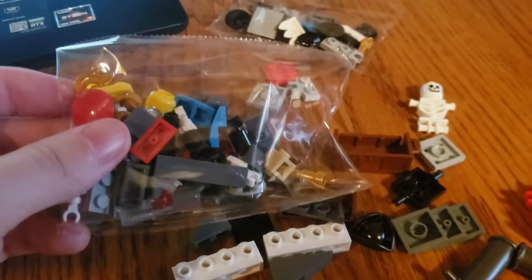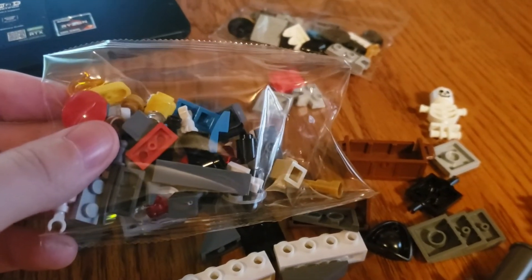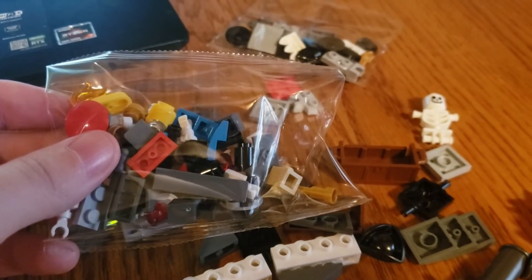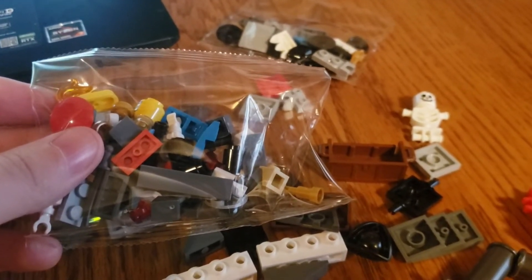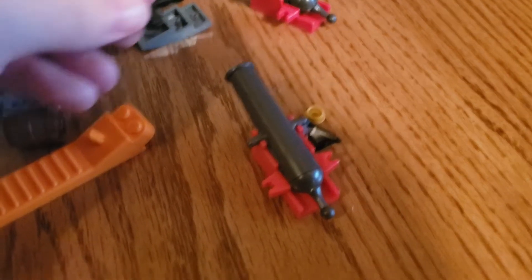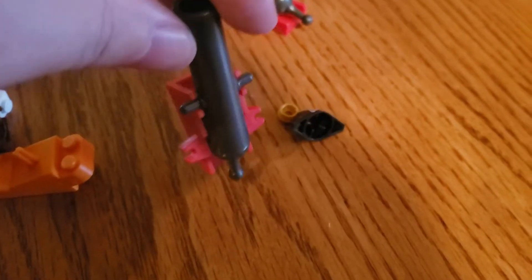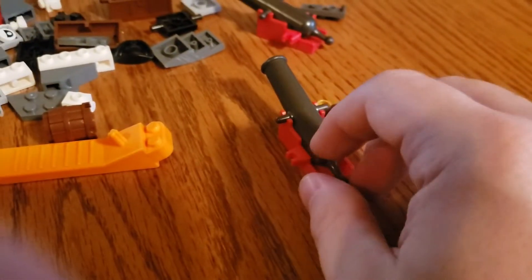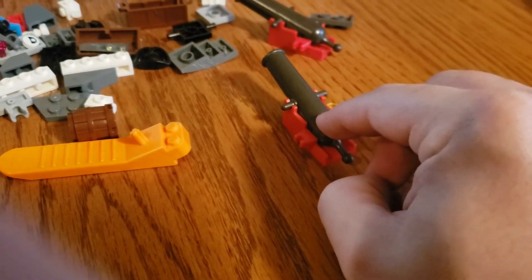Sometimes you get little bags inside of the bags, which means you have to open a lot of different stuff. It's supposed to streamline the process of getting everything together — it's not a bad thing. Now these are the cannons that actually shoot. If you load a little piece into the muzzle, cock it back, and pull this little thing, it shoots.